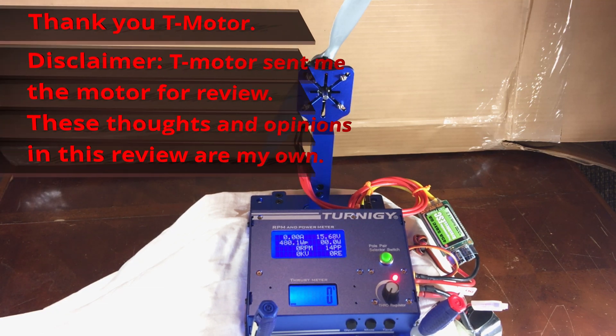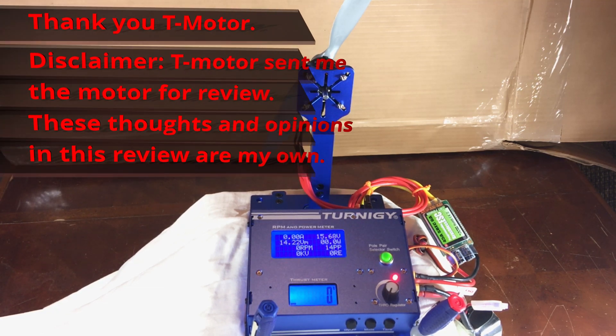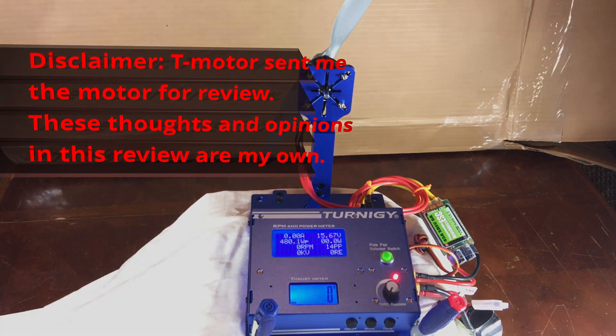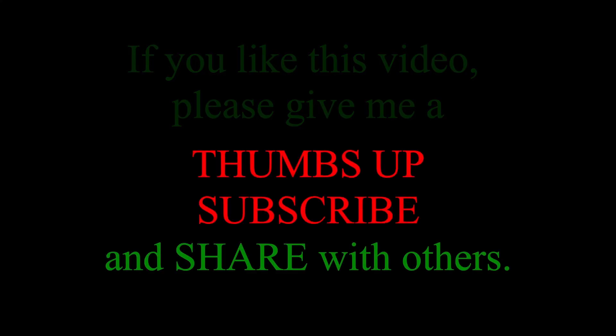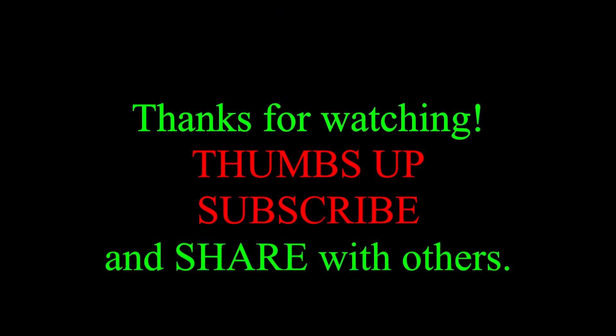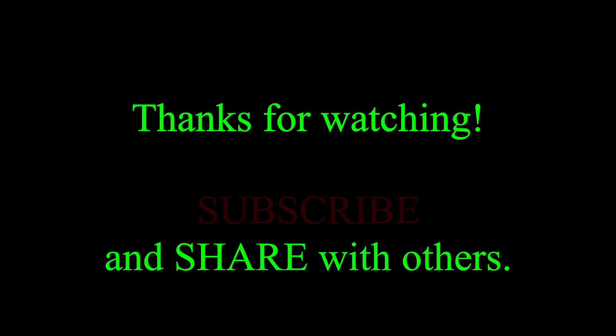I'd like to thank T-Motor for sending me the motor. Full disclaimer — they did send me the motor for review, but they did not tell me what to say about it or anything else, so these are all my own opinions of this motor. And I have to tell you, I absolutely love it. I cannot wait to put this on an airplane. Thanks for watching — remember to subscribe, give me a thumbs up, and we'll see you in the next video.